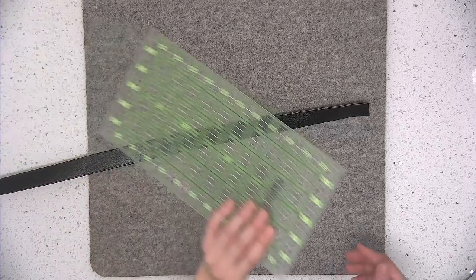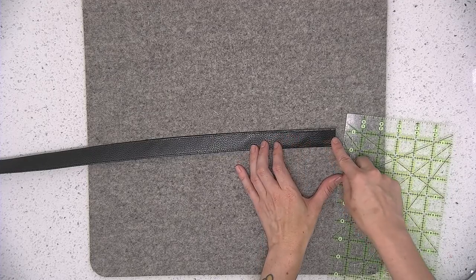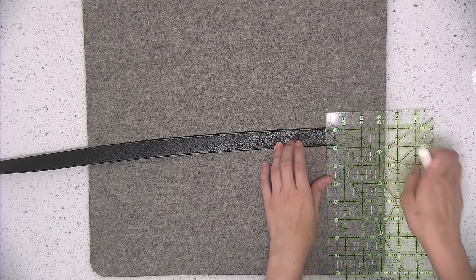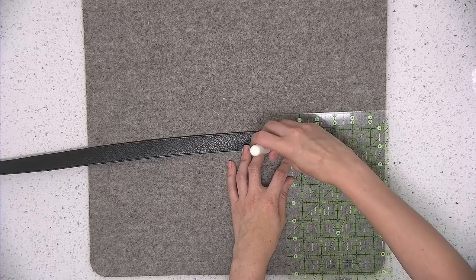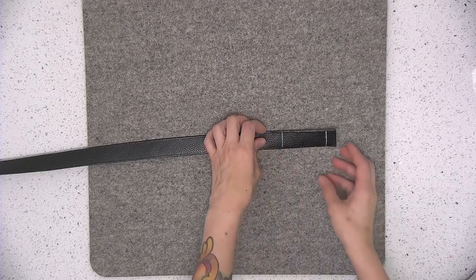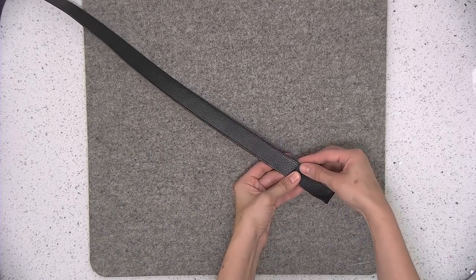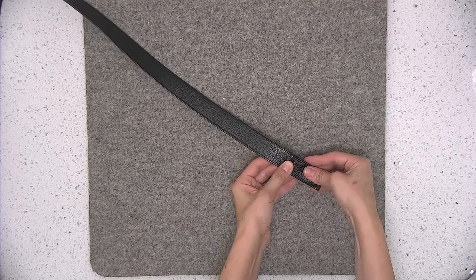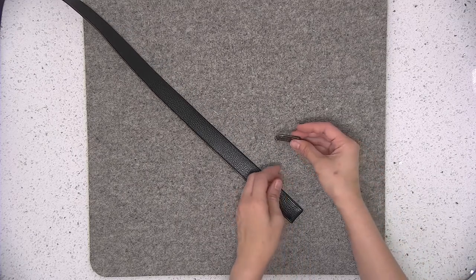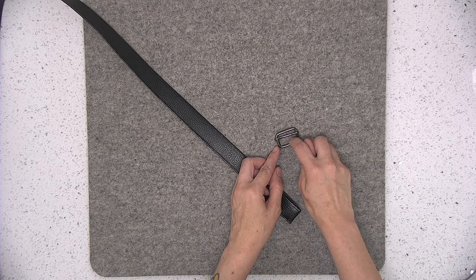Pull out your ruler and we're going to mark on one end of the strap: half an inch in and also three inches in from that short raw edge. You're going to fold at those marks and press. Now take out your metal slider — this slider should be one inch in width in the center of the hardware.